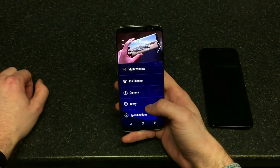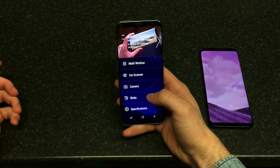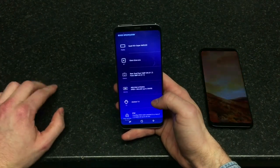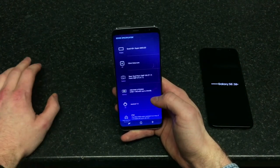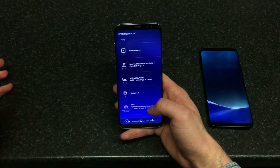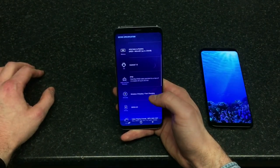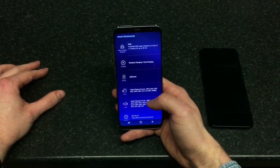Bixby is Samsung's intelligent personal assistant — something very similar to the Android Google Assistant and Apple Siri. The front-facing camera is 8 megapixels, as opposed to the 5 megapixel one on the S7 — so that's an upgrade.